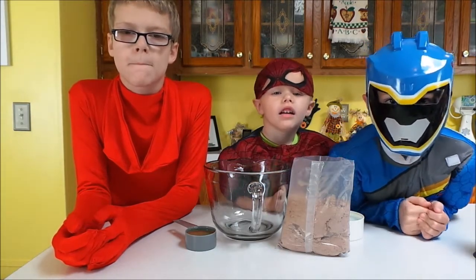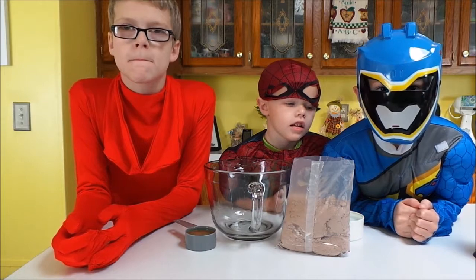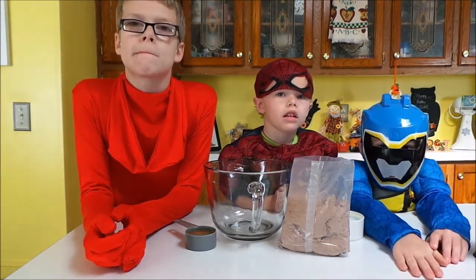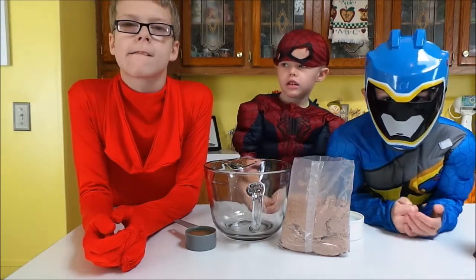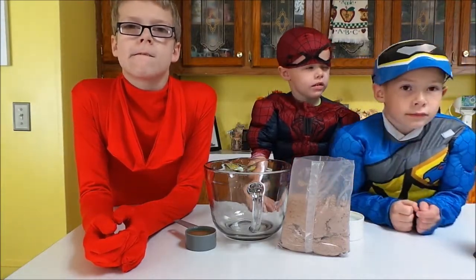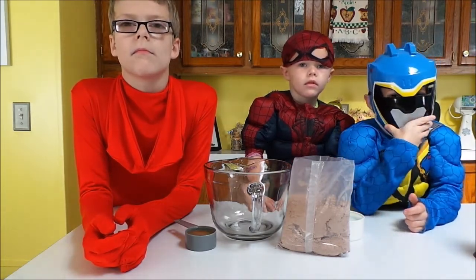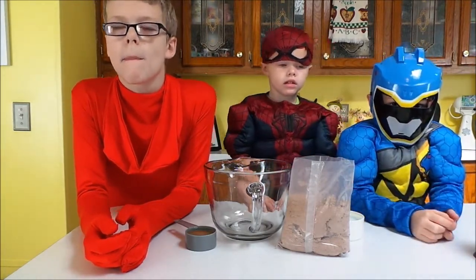Hi everyone! Today I have my three little dressed-up characters to help me make some Halloween cupcakes. These are going to be kind of like mud cake where they look like dirt with worms coming out of it. That's what we're going to be making today for Halloween.